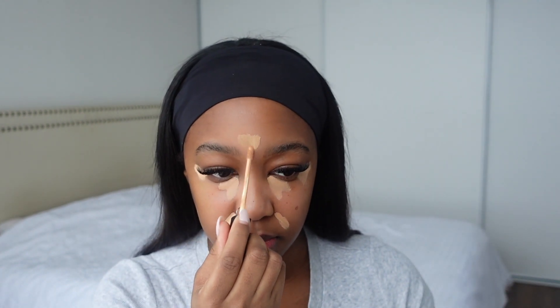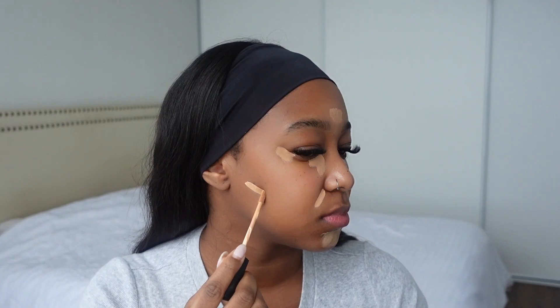I'll be applying concealer in my forehead as well, and then adding a little bit more contour on my jawline just to give me more of that facelift look.